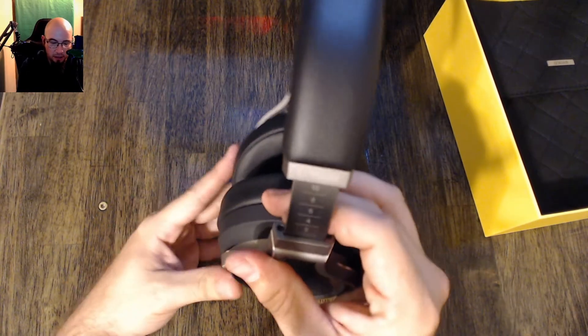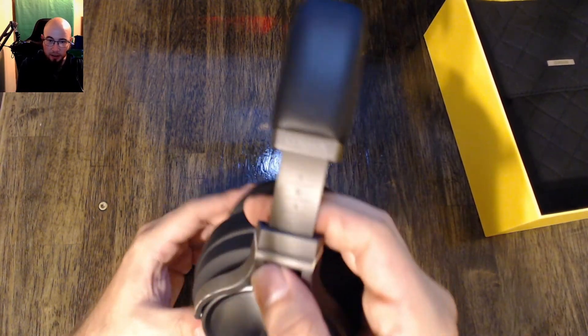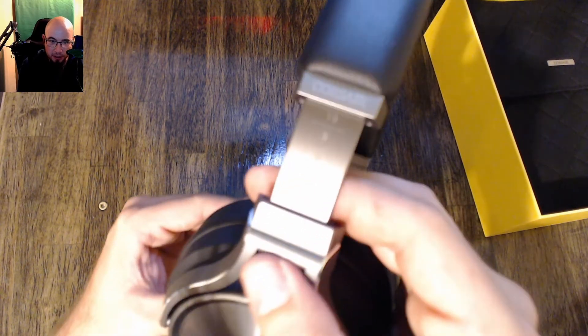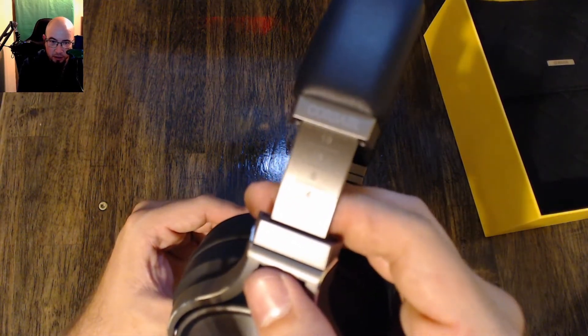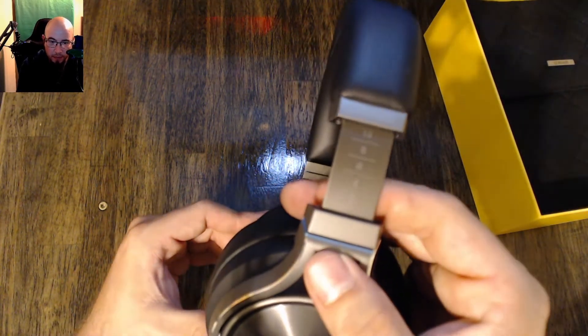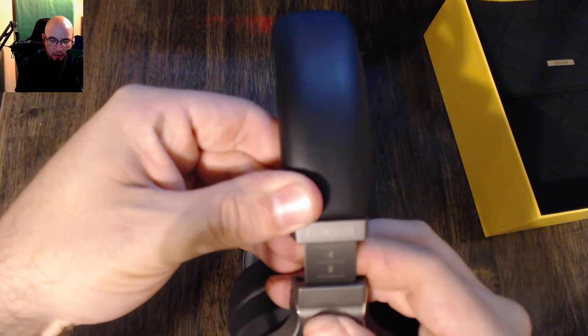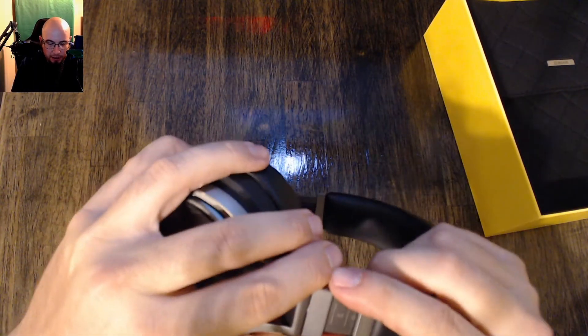One cool thing I noticed in store is you have numbers here on the headband adjustment, so you can actually see where it's at. You don't have to guess — you can just say 'oh, I wear mine at 4 on both sides' and there it is.